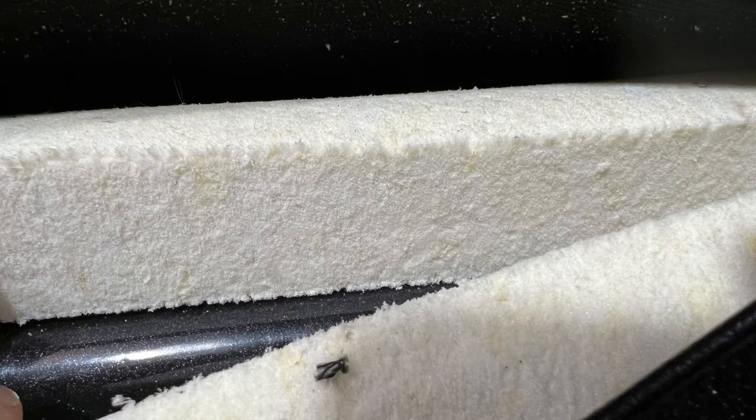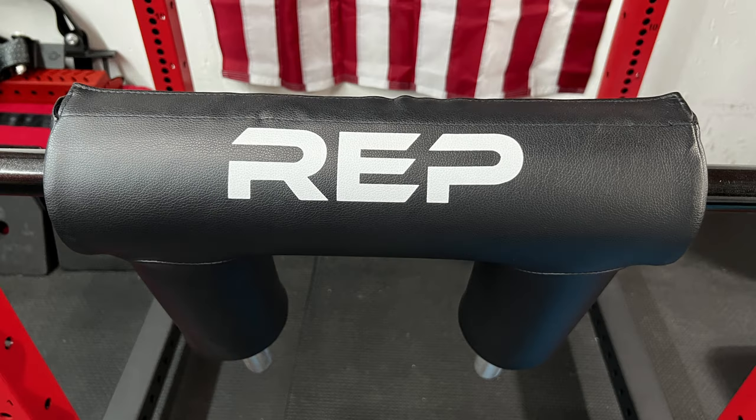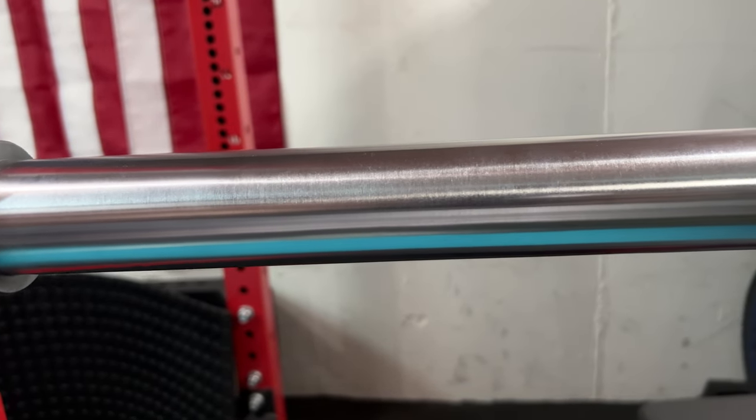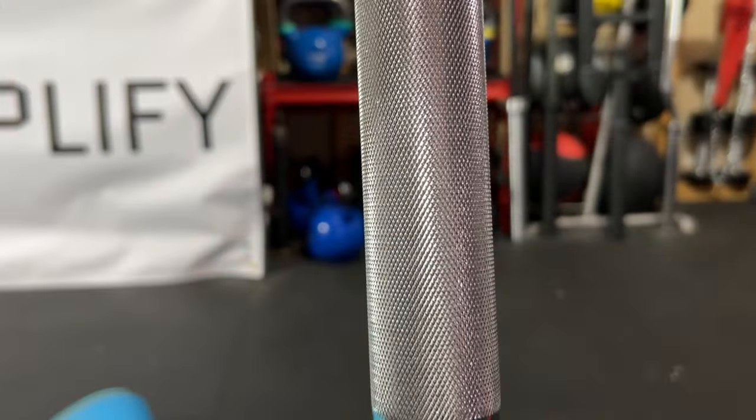Why did I pick the Rep Fitness safety squat bar? It comes in at $330, which is a fantastic price, and it checks off all the boxes. The pad is firm, it's one complete unit, it has hard chrome sleeves that won't get banged up right off the bat — they're going to last — and the handles are fully knurled and honestly unmatched in the business because they just feel so good.